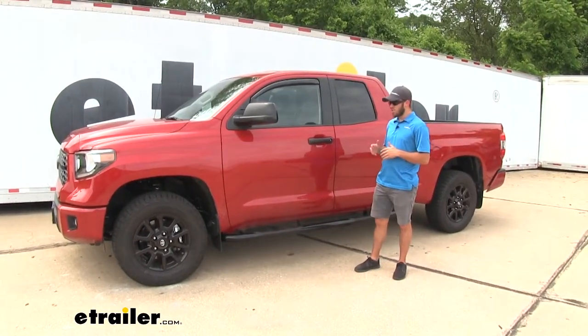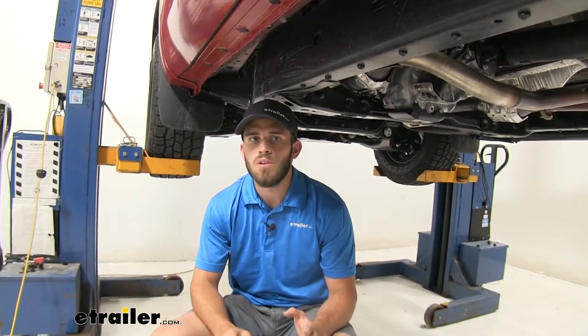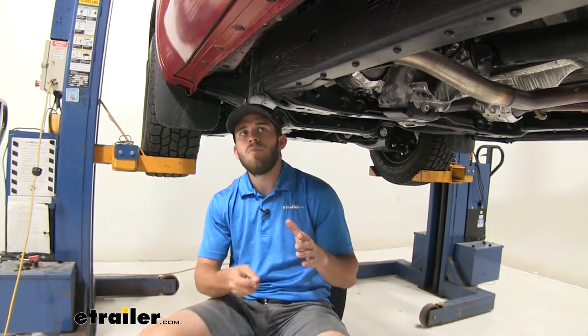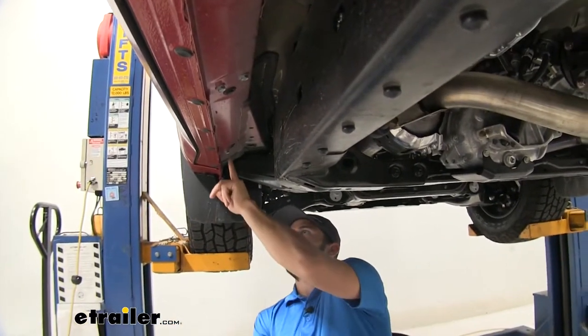Now that we've gone over some of those features, let's show you how to get them installed. You'll notice we have our Tundra up on a lift — this is just so we can show you what we're doing with the camera, but this can be easily done in your driveway or garage, really wherever is convenient. The first step is we have to remove some factory bolts that are on the underside of the body of our truck.